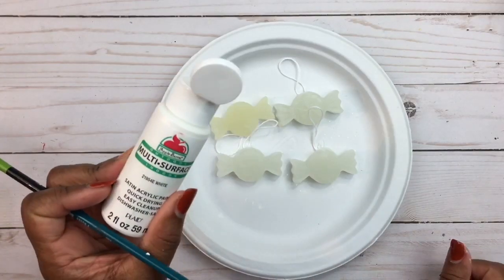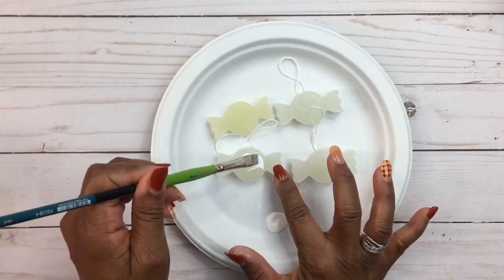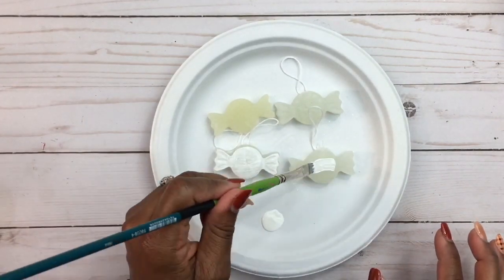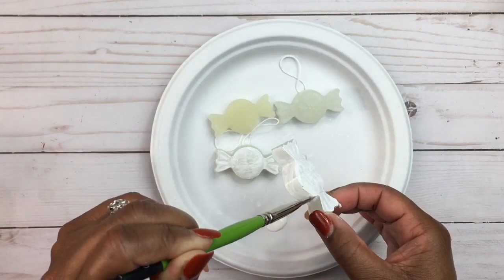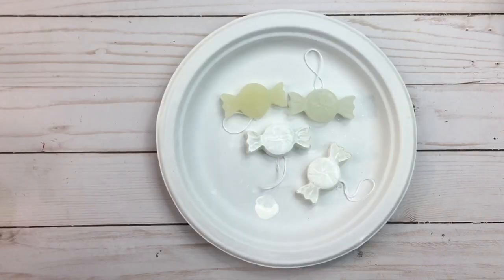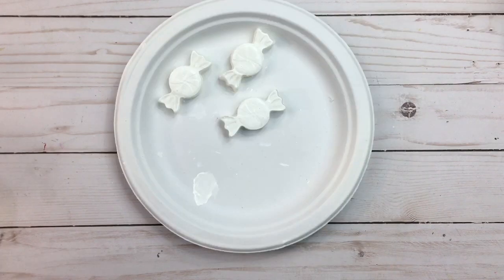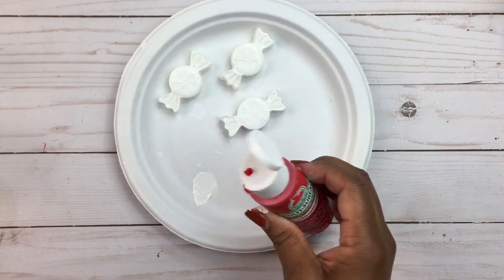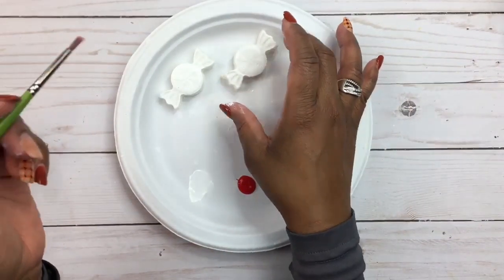Now we're going to bring in our white paint. I'm just going to put a little bit of paint — this is a satin paint so you get a little shine. We're just going to add a coat of paint on the top and then to the edges where the wrapping is supposed to be. I give one coat to the wrapping area so it looks a little lighter, like wrapping. For the actual peppermint part with the swirls, I would recommend giving it three to four coats, letting it dry in between. This red is a candy apple red.